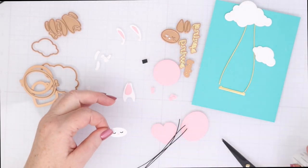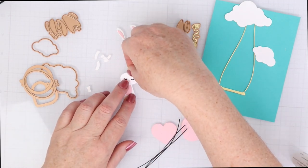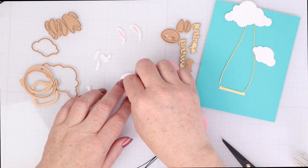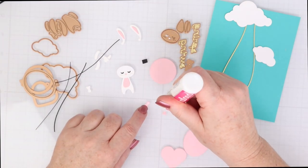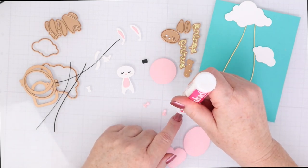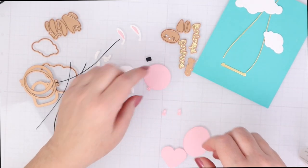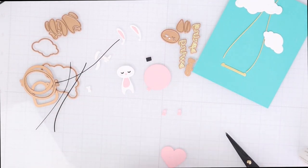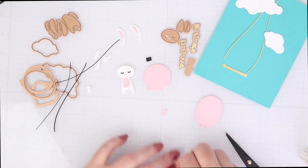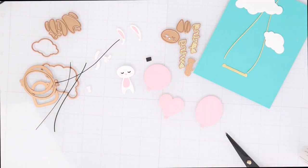I'm going to use the same liquid glue, just a little dot on the neck, to put the head right on top. I know these pieces look tiny, but they're not really that difficult to put together as long as you have a small liquid glue pen that allows you to put just a tiny dot down. For the little balloon knots, I put a dot on each of them. There's a circle attached that gets hidden under the balloon and then the knot sticks out at the end. Really, really simple.